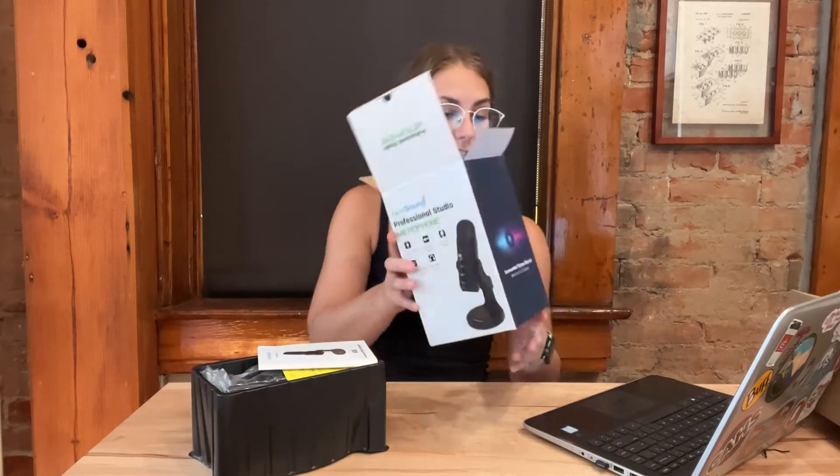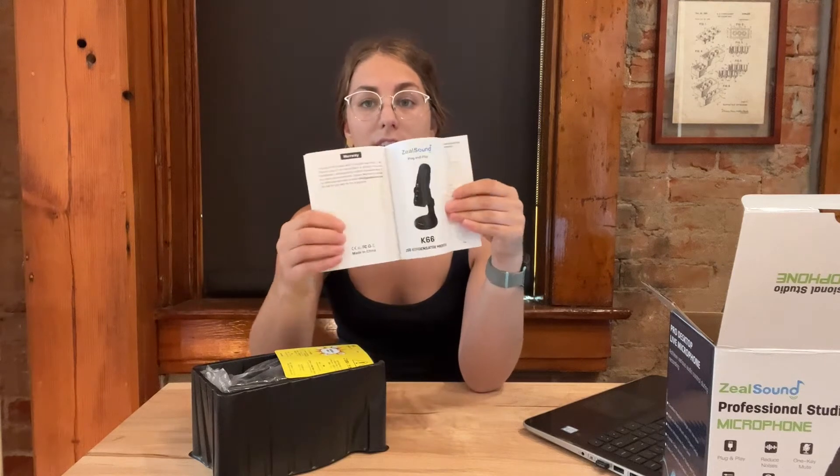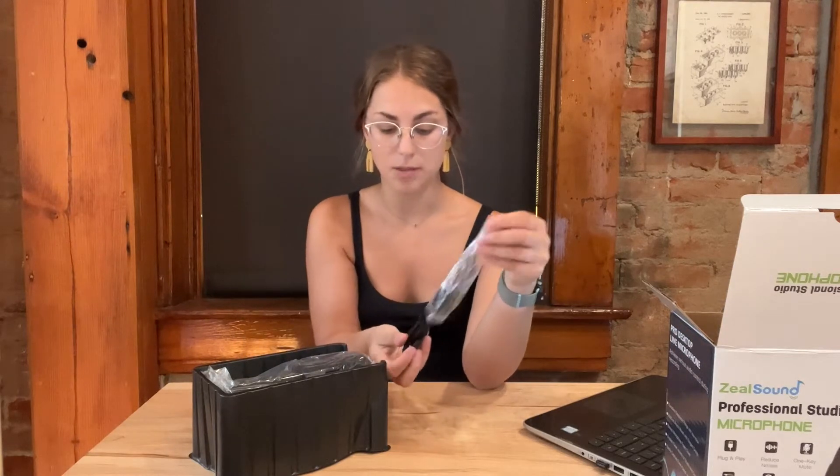So inside the package, it does come with a few different things. It comes with the user manual, which is really nice because it tells you what everything is, how to troubleshoot, and how to set everything up to make it work just the way you want it to. And then it comes with the necessary cords, so it has USB-C adapters as well as USBs.